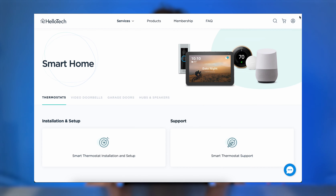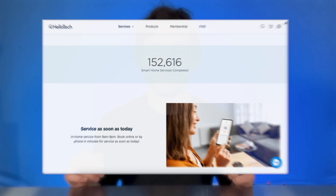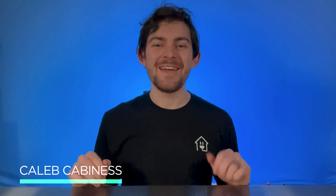Welcome to HelloTech's YouTube channel, your one-stop shop for tech news, how-to's, and product reviews. I'm your host, Caleb Kavanis, and today we're going to go over which smart lock might be right for you.